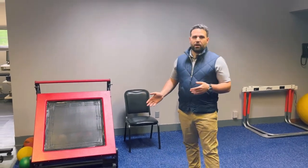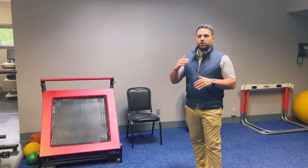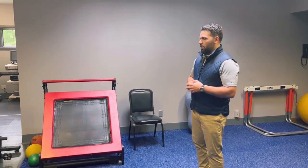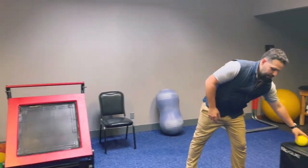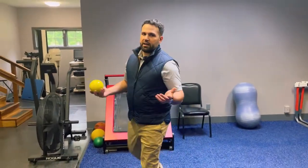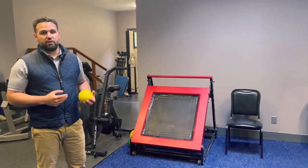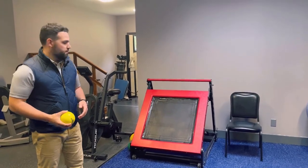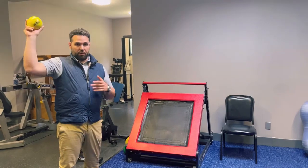The rebounder is essentially a trampoline system that can be altered to different heights. A lot of what we use it for is plyometric activities. For example, if I have a baseball player that I want to return to throwing, I might have them go through a series of different throwing motions using a weighted ball — maybe not starting with the arm up overhead.